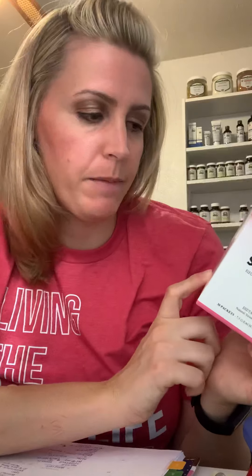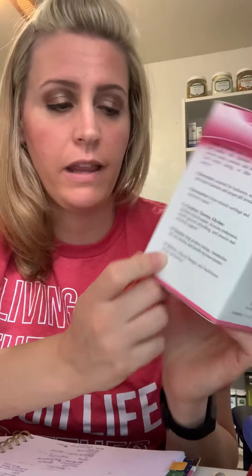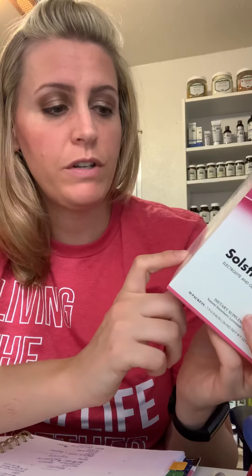It also has B vitamins, which I love — B vitamins help produce energy, metabolize fats and proteins, and they benefit the nervous system. And then they also highlight D-ribose, which reduces fatigue and facilitates energy production.